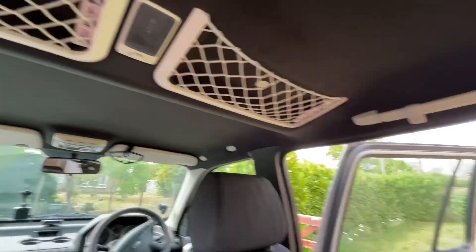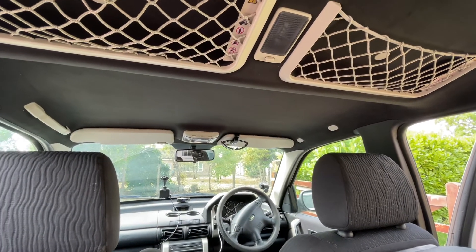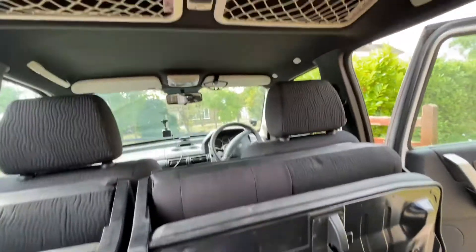When I put it back in I use a small step ladder in the back of the car just to support the back of the roof as I sort out the front. I think that's about it.